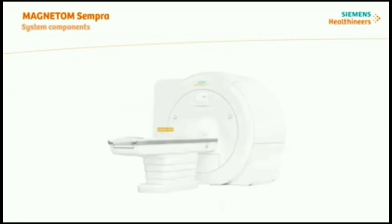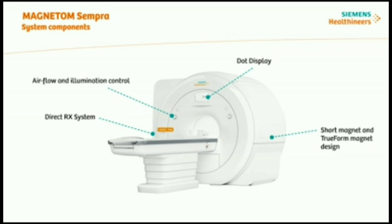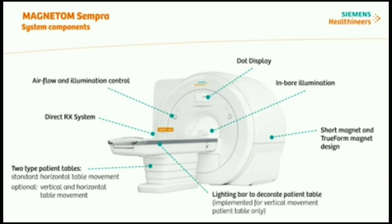Let's have a look at the Magnetom Sempra highlighted system components. Short magnet and TrueForm magnet design. Direct Rx system. The DOT display provides status information as well as several tools. Control units are available at the left side of the patient table, or can also be available on both sides, with in-bore illumination. Patient table with or without vertical movement available. Lighting bar to decorate patient table is also possible.